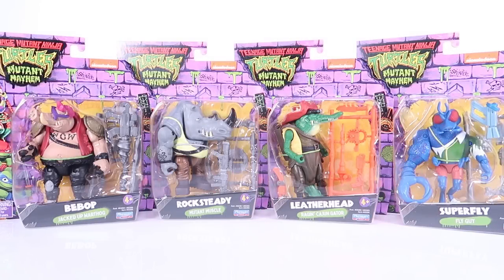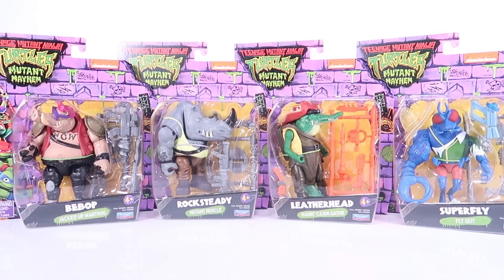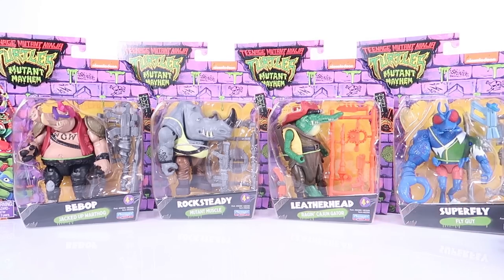Hey guys, I'm Pixel Dan and today we are going to be checking out the Teenage Mutant Ninja Turtles Mutant Mayhem villains, consisting of Bebop the jacked-up warthog, Rocksteady the mutant muscle, Leatherhead the raging Cajun gator, and Superfly.